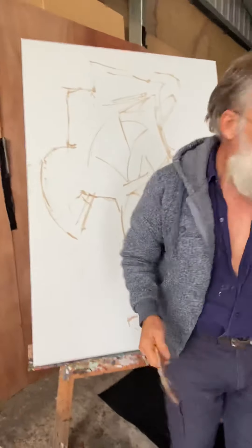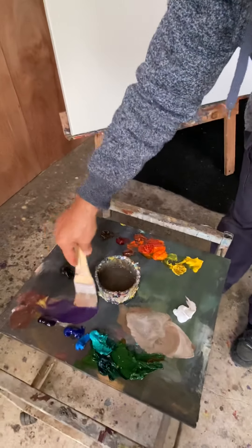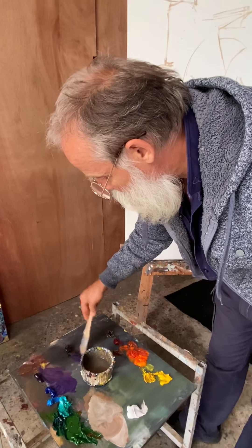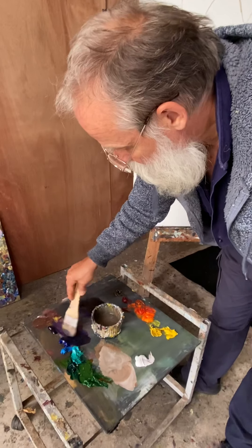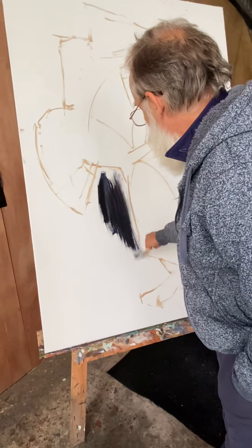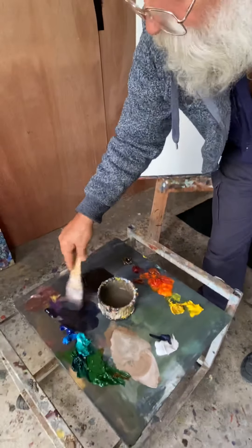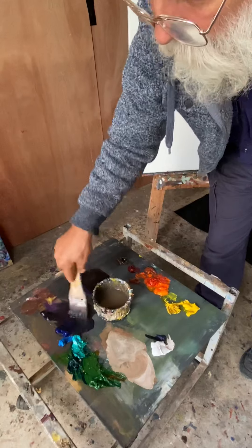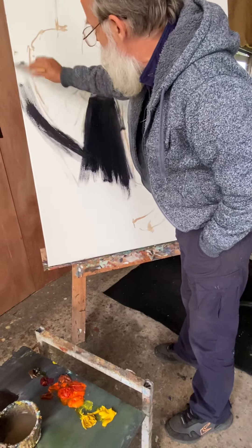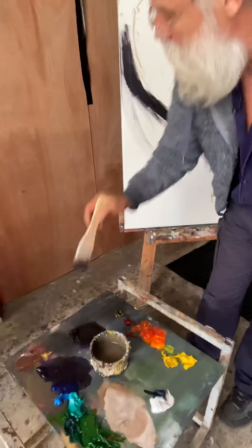Once you've done that, you can put it aside and mix your color. For this one, because it's got a blue background, I might just do black and go into the blue — so it's a cool black. Then it's just a matter of filling it in. At this point, don't use too much medium; you're trying to get good coverage in the first instance — just a little bit of medium to make it flow.